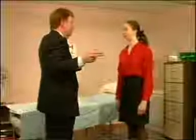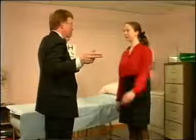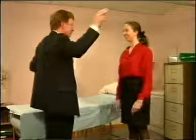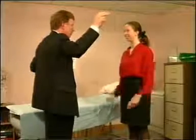Now turn and face me. Screw your eyes up tight. Lovely. Relax. And silly grin. Stick your tongue out. Wiggle it. That's lovely. Stare at my face. Point at the fingers which move. Now stare at my face — just point at the finger.